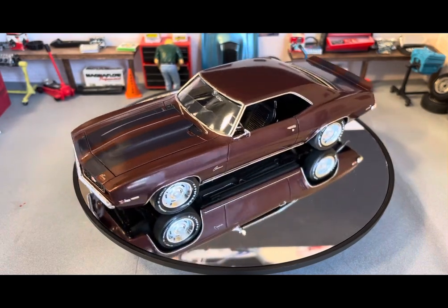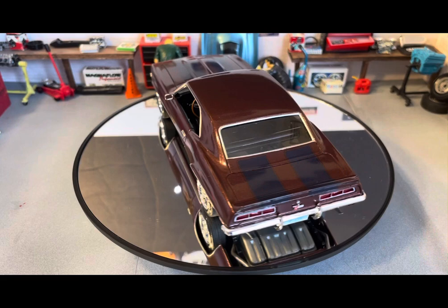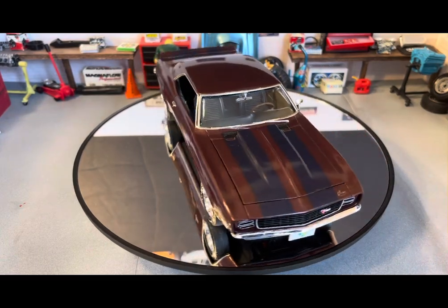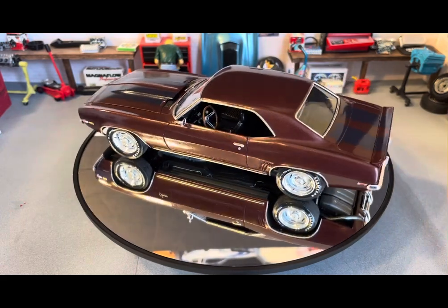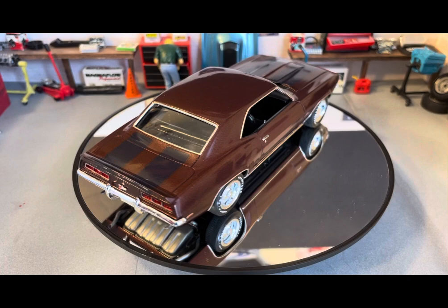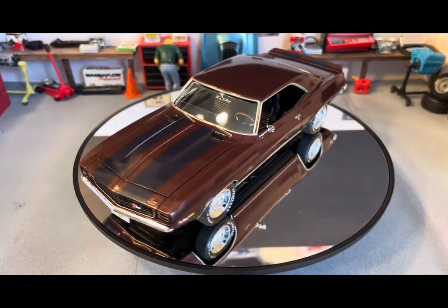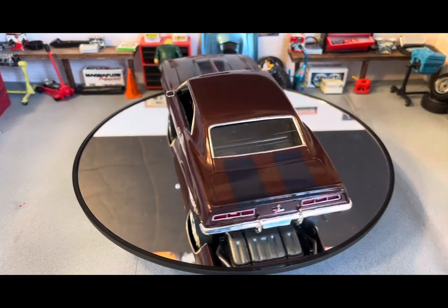This one was painted in Testors Extreme Lacquer Root Beer. I did put Wet Look Clear on it. I'm pretty sure I polished it. I used the black stripe decals — Scooby was brown with black spots, so I did brown with black stripes on this one. I used Fireball Model Works white letter decals for the tires. I used BMF bare metal foil for the trim — all the window trim, front, back, and sides.